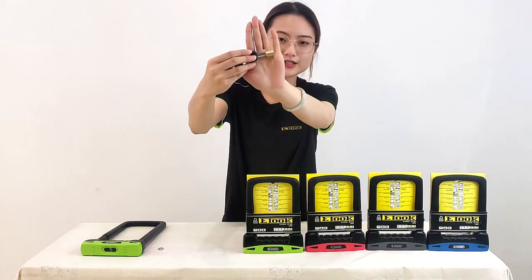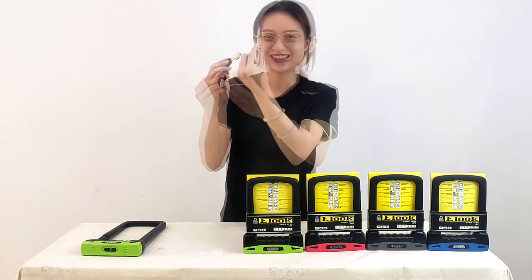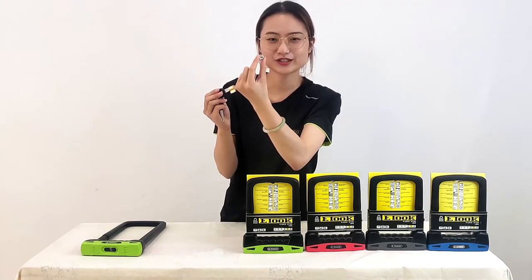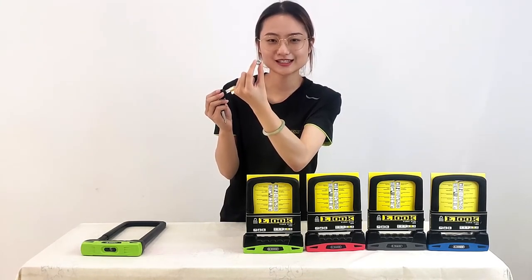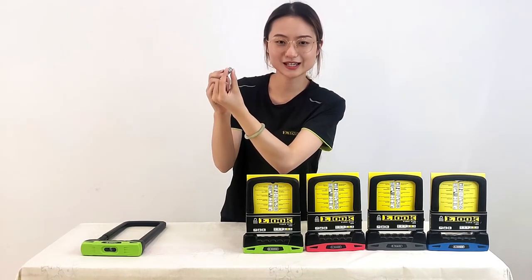This part is made of pure copper — it is anti-rust and waterproof. These are the anti-picking pieces made of stainless steel, used to protect the cylinder from being damaged.